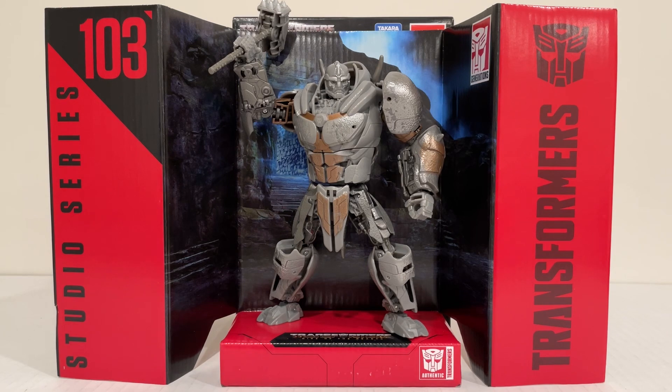So finally we have Studio Series 103, Rhinox. I got mine over at All Time Toy Store — check out the link in the description below to get yours. This is a fantastic figure, another amazing Rise of the Beast figure that's just amazingly detailed, well painted, well sculpted, and a ton of fun to play with. He's amazing to pose and both modes look equally amazing. So let's get straight into this review.